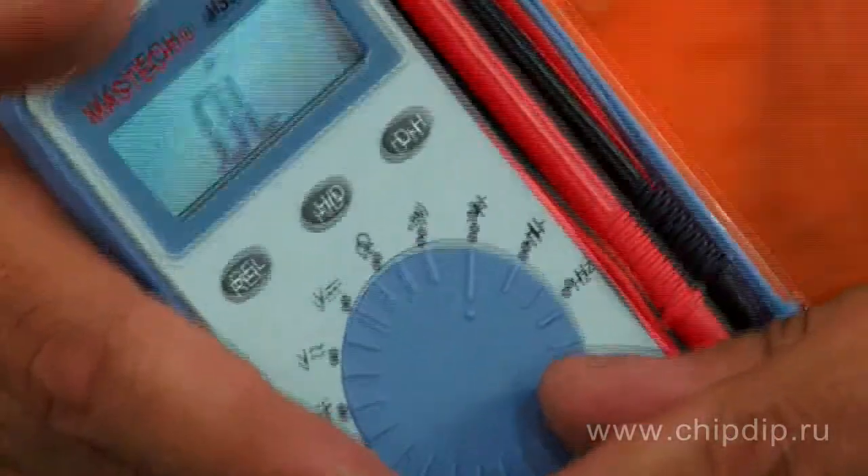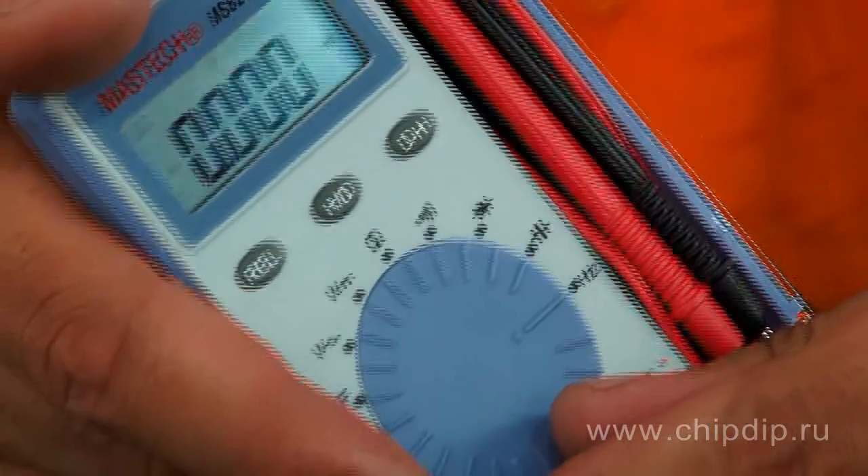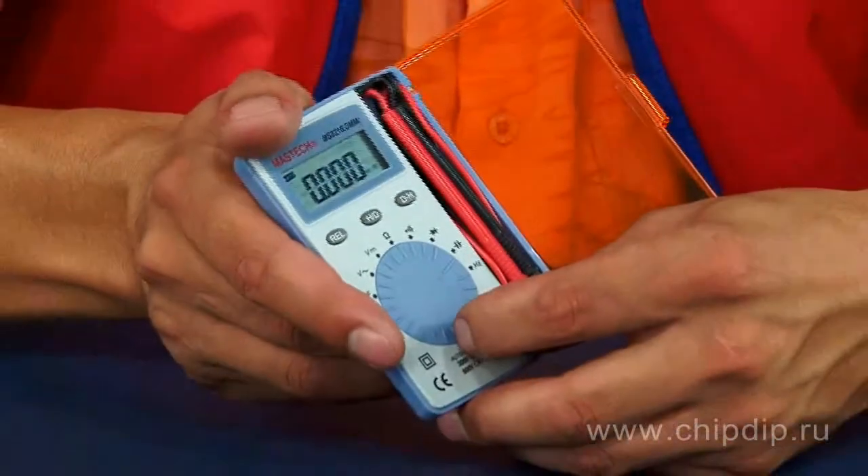It can measure alternating current voltage frequency up to 200 kilohertz, as well as test a circuit for continuity and check diodes.